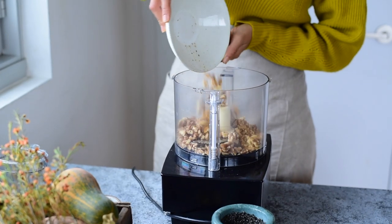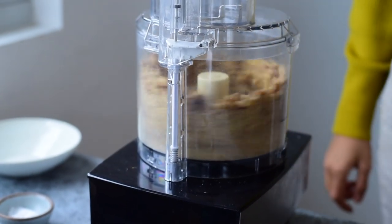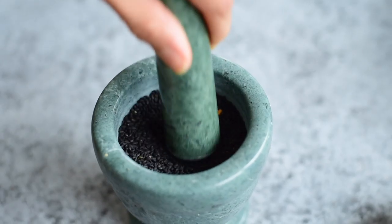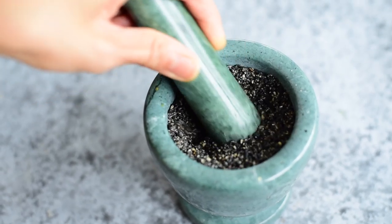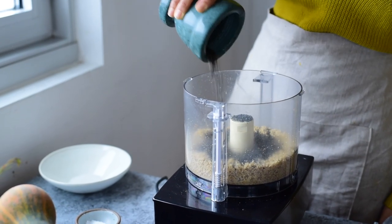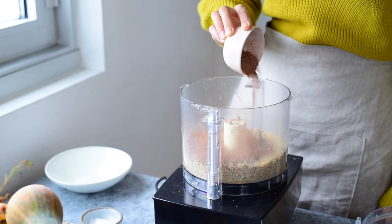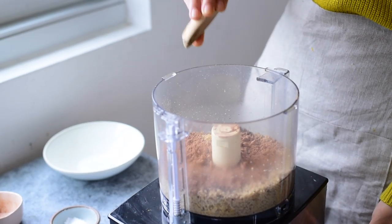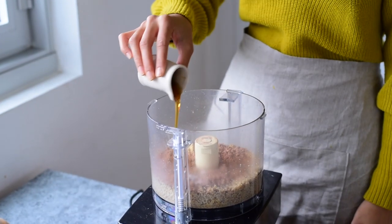To make the crust, we'll start by blending up some walnuts in a food processor until they're finely ground. Then we'll add some crushed black sesame seeds. To crush them, you can use a mortar and pestle like I'm doing, or a coffee grinder or electric spice grinder. Add the crushed sesame seeds to the ground walnuts, and then add some unsweetened cocoa powder, along with ground ginger for a bit of sweet heat, sea salt to balance out the sweetness, and some maple syrup.